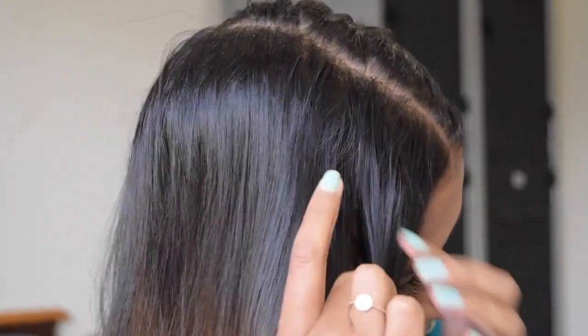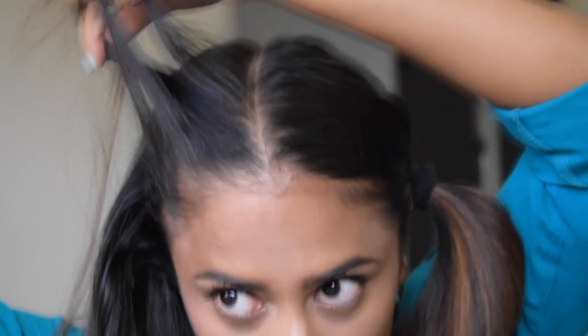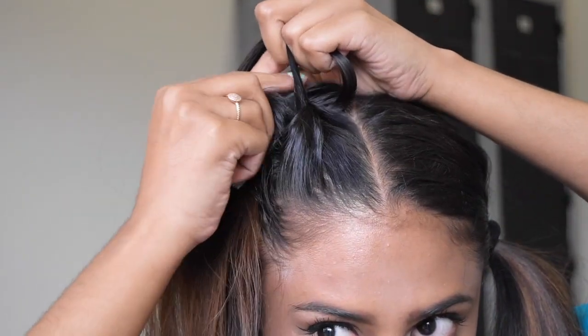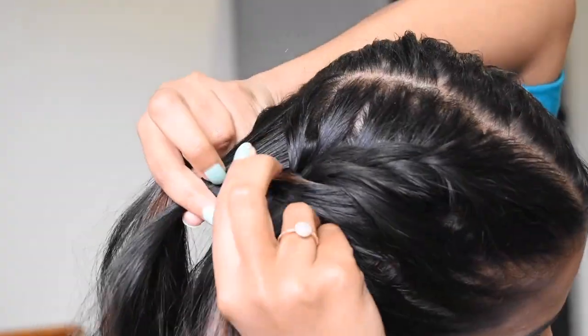I'm going to divide my hair into halves and tie one half away. Then at the top of my second half, I'm going to section off the top area and divide it into three sections, taking a section of hair and crossing it over another section to form a braid, while gathering extra hair that will form part of my section each time.